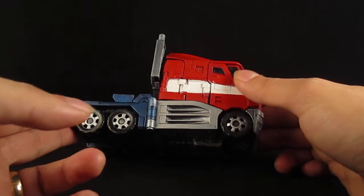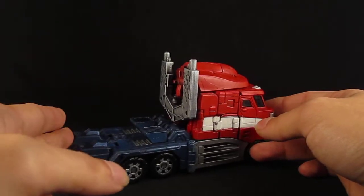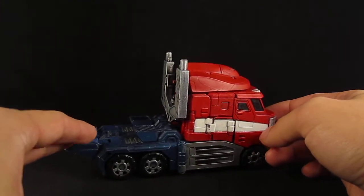This was one of my first figures that I customized, so I was very happy with it back then. I'm still happy with it now, but I know I can do a lot better.